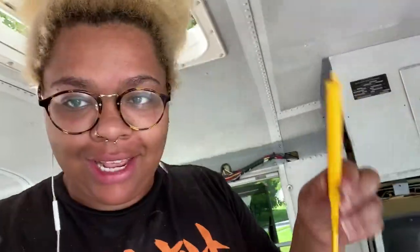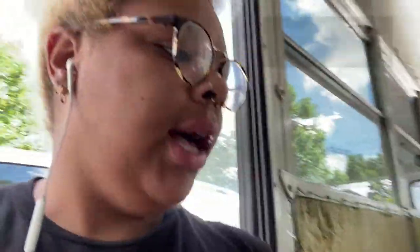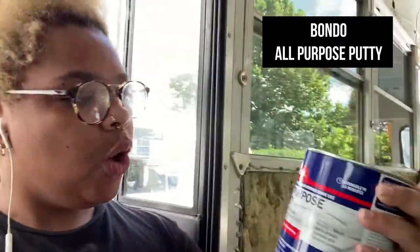I cannot get this outside outlet to open — it has a little case over it and I just can't open it. So that means move on to something else. I went ahead and grabbed my filler kit for the outer body. What I got to fill the holes on the outside was the all-purpose putty by Bondo — it's paintable, permanent, and non-shrinking.